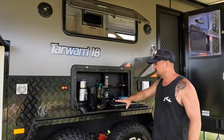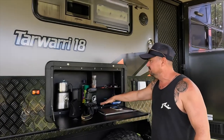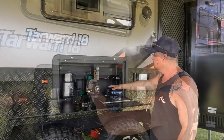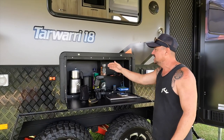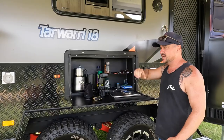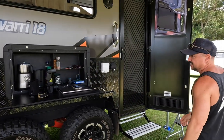Pretty standard on the Infinity Range and into the Tawari as well, but there's some nice shelving built in here — we've got our coffee, stubby coolers, whatever you want to put in. Good depth, easy to lock away, and Movo loves it, which means I'm a happy man.